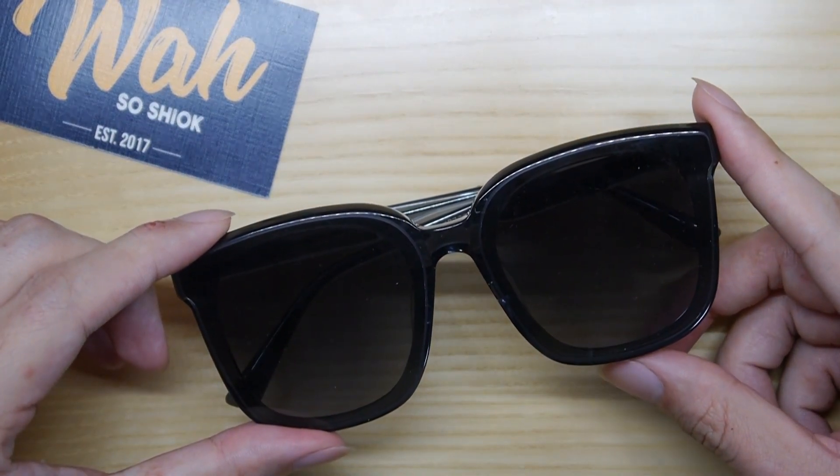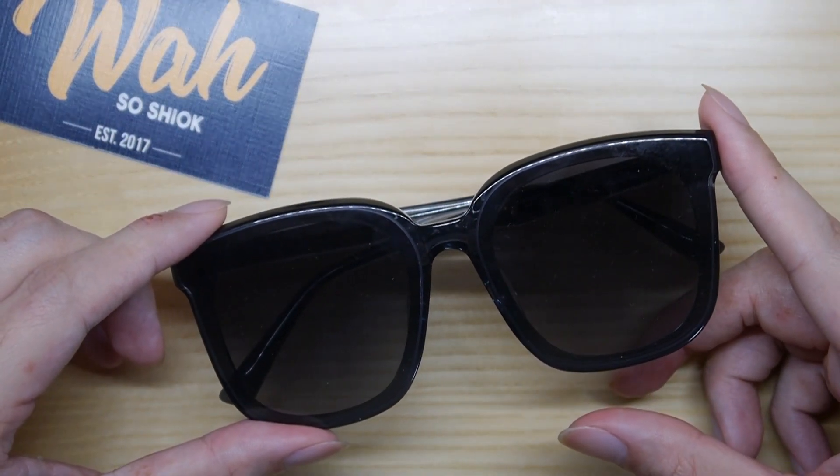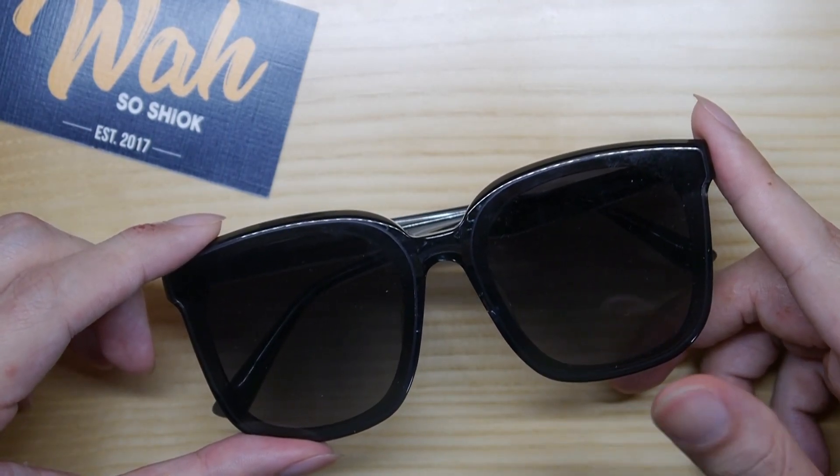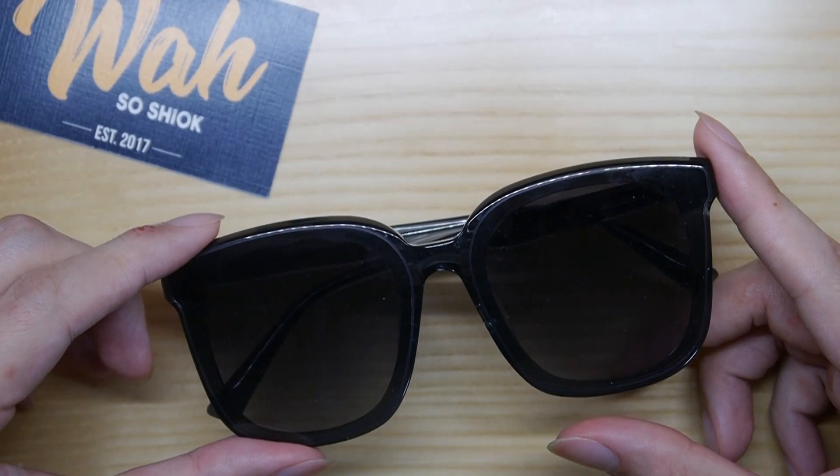At $92 after the promo code, they are well-positioned as a mid-range offering — more expensive than budget options but significantly cheaper than branded alternatives like Ray-Bans.